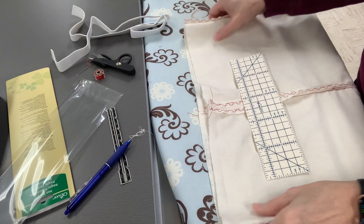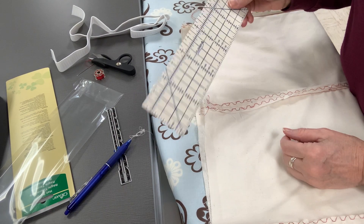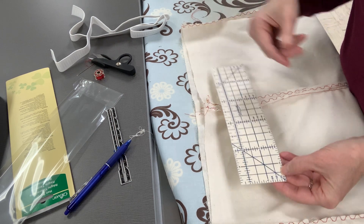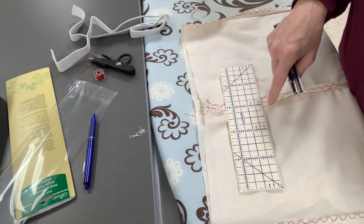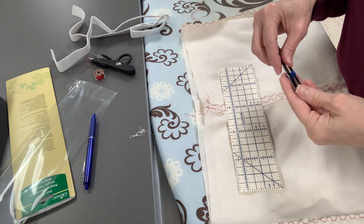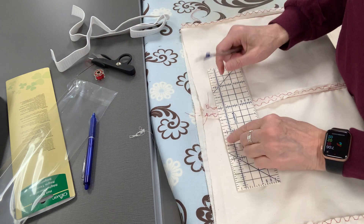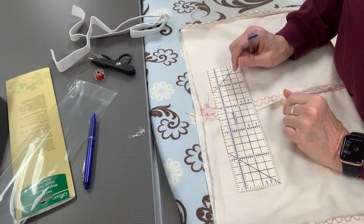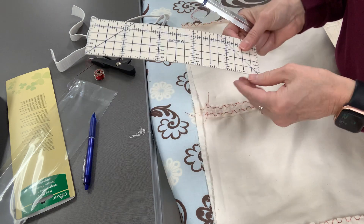We're going to start preparing the waistband for the casing. I just found this really cool tool to help you measure, but you can also use a hem gauge, which is what I've been using all these years. What we're going to do is fold down a half an inch to turn under that raw edge, because we don't like raw edges.